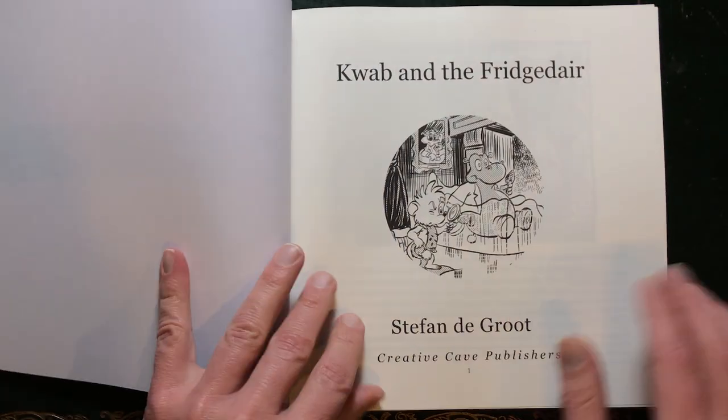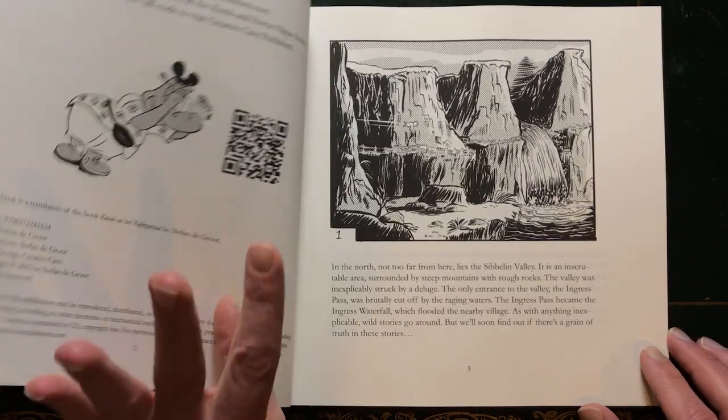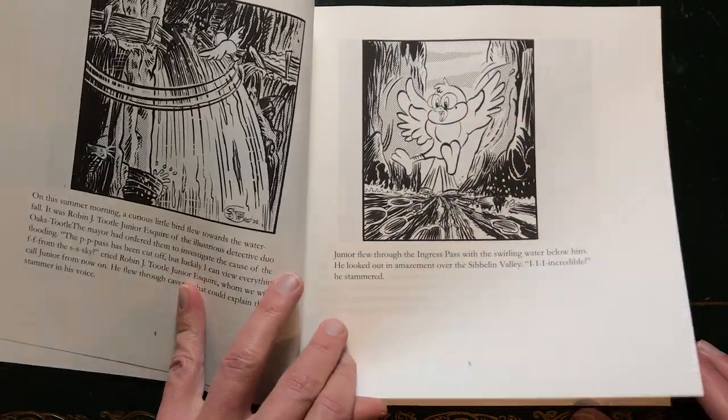I also worked on the story QWAP and the Frigidaire and I've made a playlist of all of the comic pages I worked on. This book is available on Apple Books but now it's also available as a paperback and as a hardcover on Amazon, and I'll also leave links below this video.